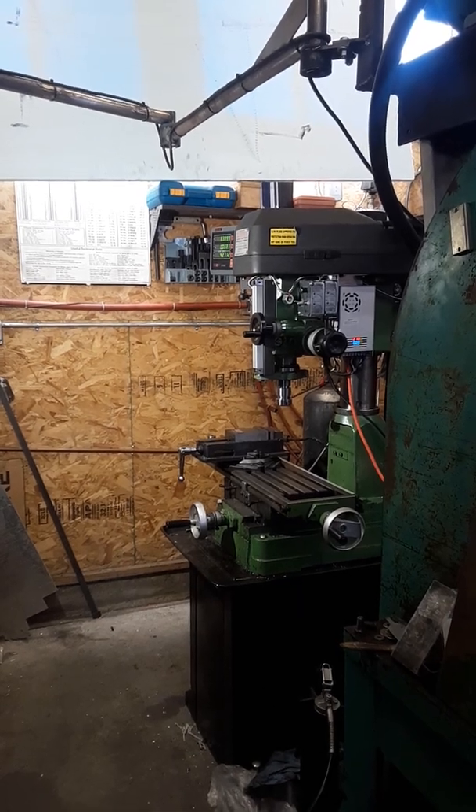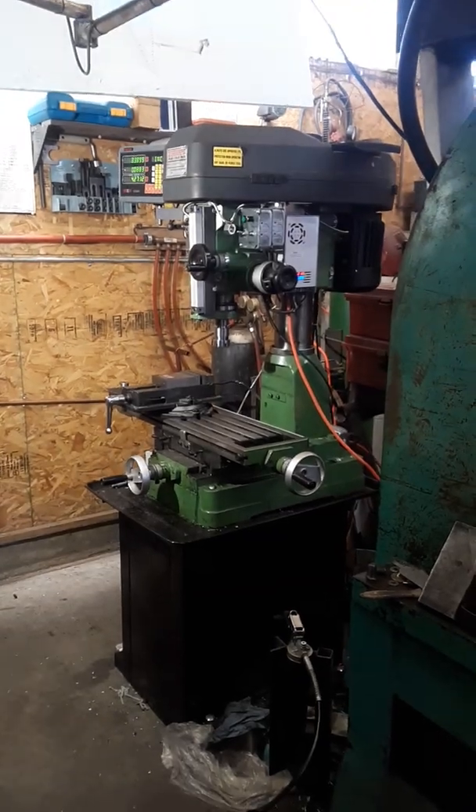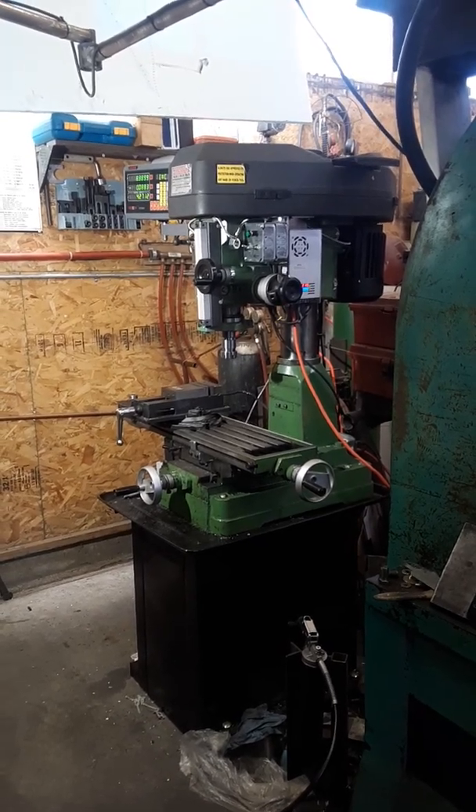Welcome to Reman Fab Bank. My name is Carl. This past summer I purchased a Rongfu 31 central machinery round column milling machine that I've made a few modifications that some of you may be interested in.